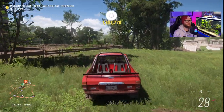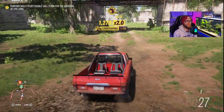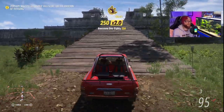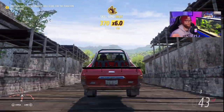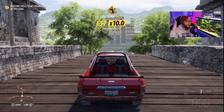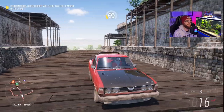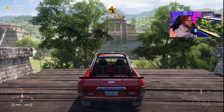No, no, no! You're telling me that because I came through underneath, I failed? You didn't even let me wrap around and come up the ramp to the finish line! Oh my god, that was like a flawless run.